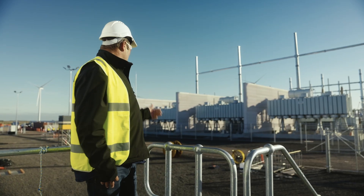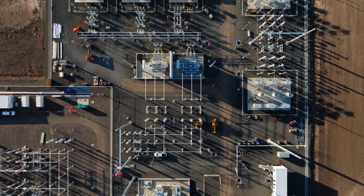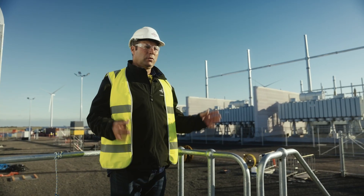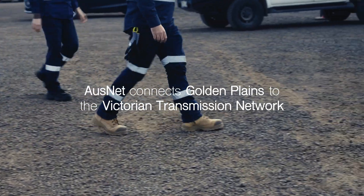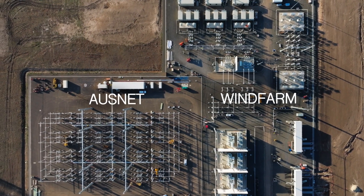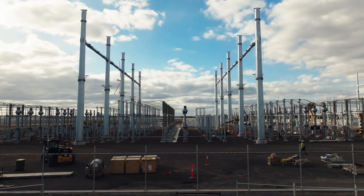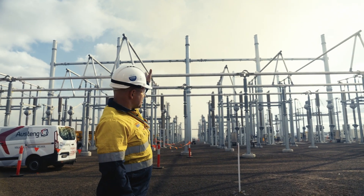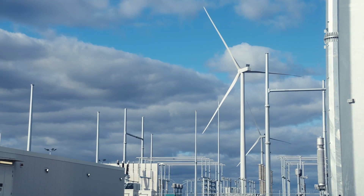As you can see in the yard, we've got four huge transformers, switchgear, breakers, CTs, isolators, filter banks, and a statcon. There's quite a bit here to actually capture and filter the electricity before we send it off to AusNet to put into the grid. Essentially this side, we act as the power point, allowing the wind farm to connect into our terminal station. We have overhead lines which will go above us here and then into our rack structure. This station is required because we need to be able to connect the wind farm to the rest of the network.